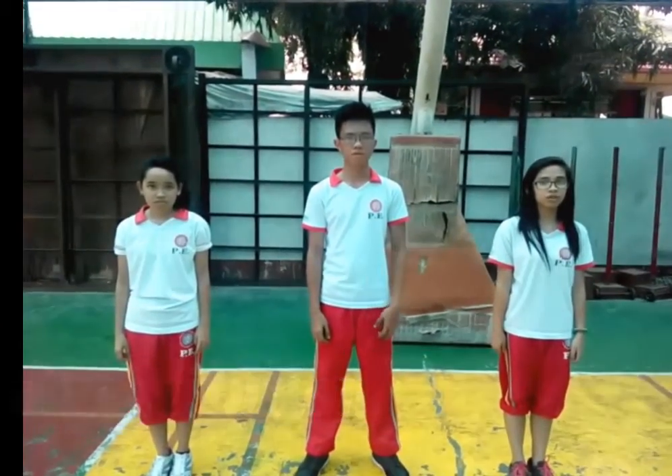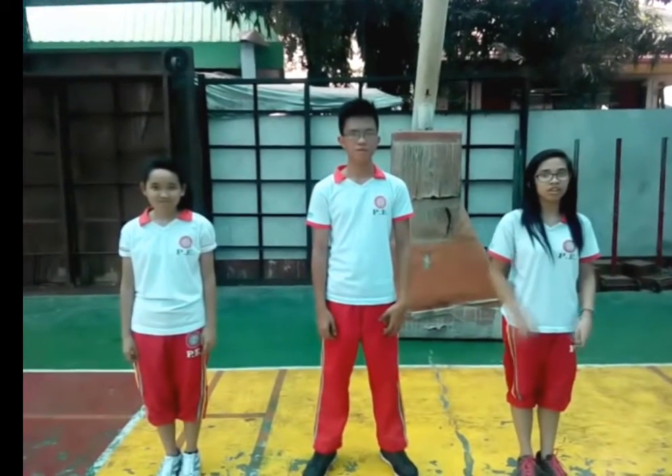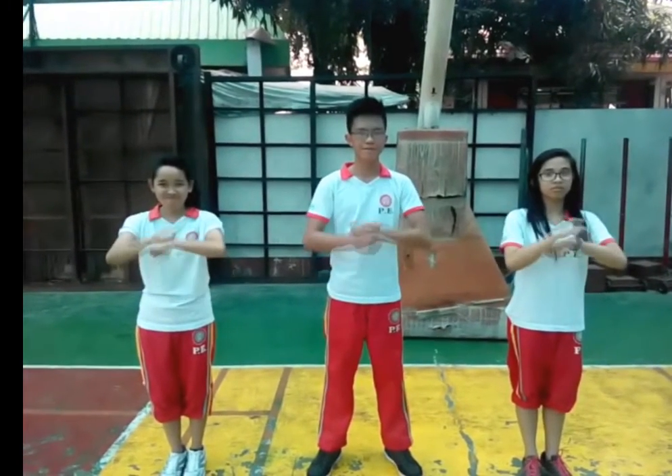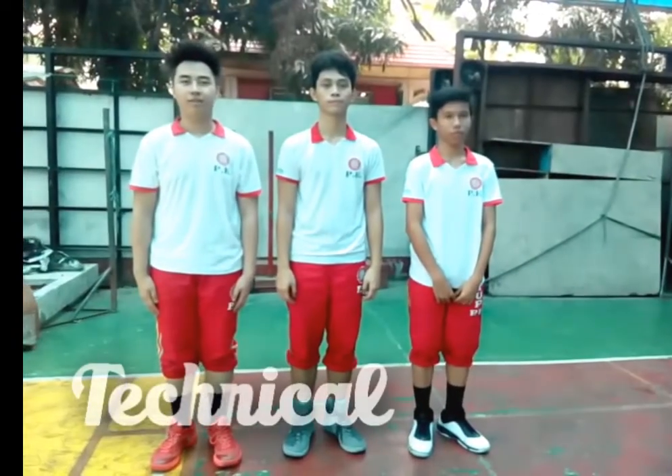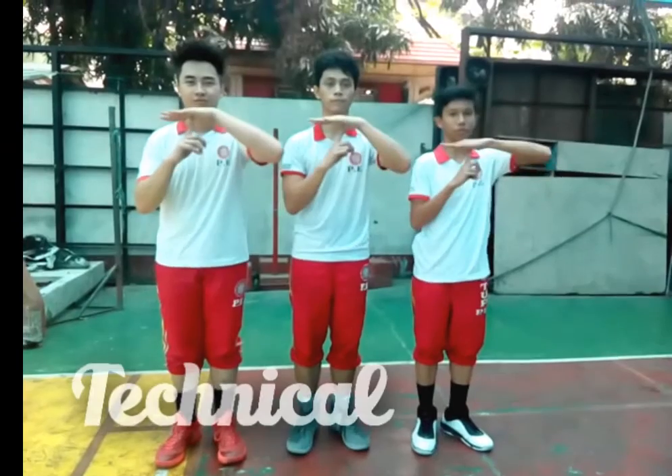Substitution: This hand signal indicates a substitution is being made — one player going off and one player going on court. Technical: This signal is used for unsportsmanlike conduct.